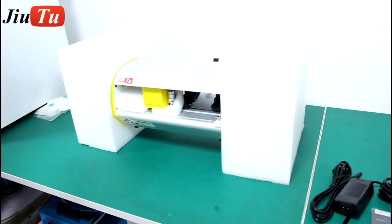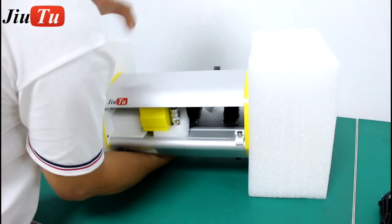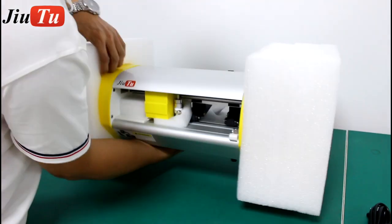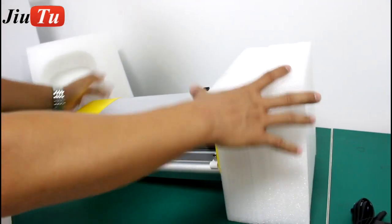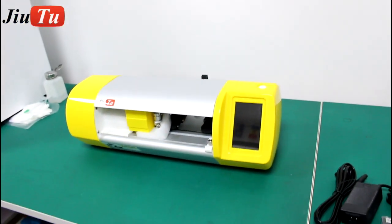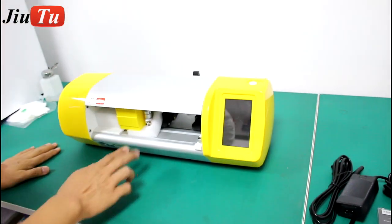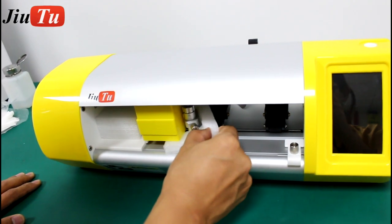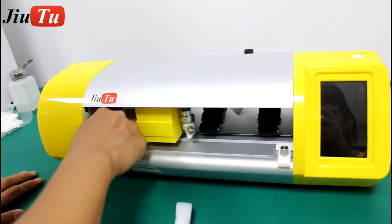Now we open the package for the machine. Take the foam out — that is the packaging. Take it out and then you can start.